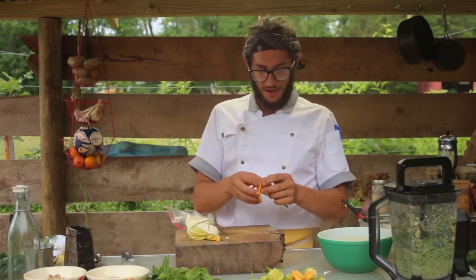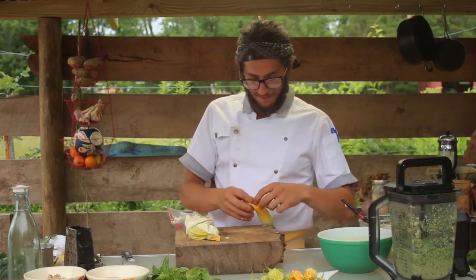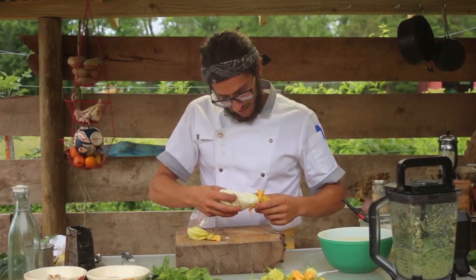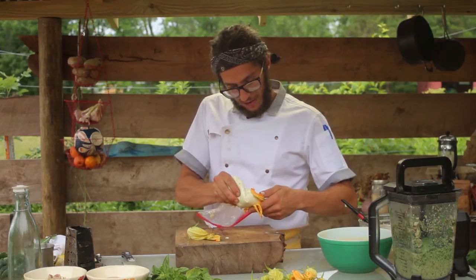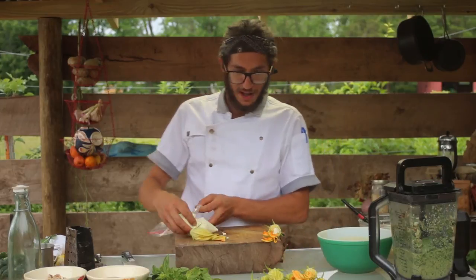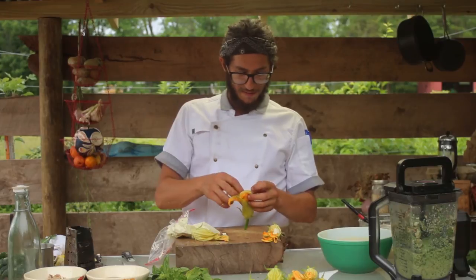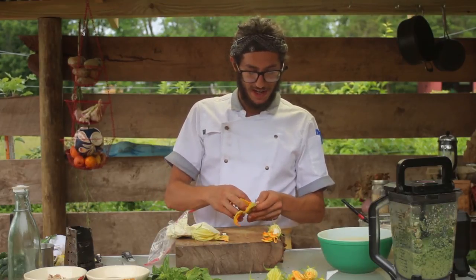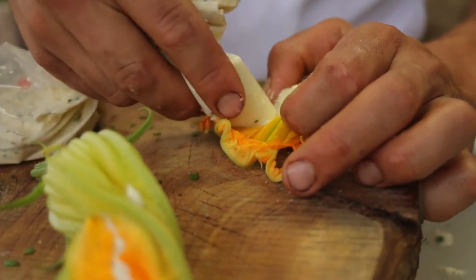To stuff, you're going to find an opening in the flower, insert the pastry bag, and squeeze. You probably want about two tablespoons per flower. If you have difficulty opening up the end of the flower, you could also just peel it back a little bit. Because we're going to be battering them, that will hold everything together.